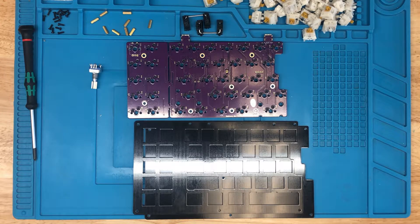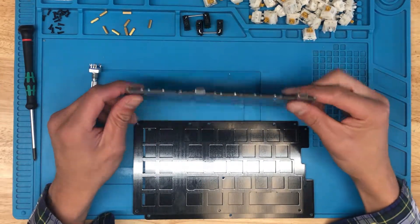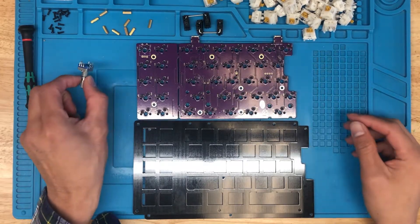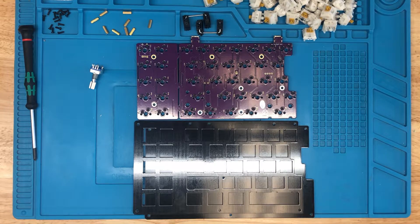Hey! In this video, I'm going to show you how to build your QFNC Rev4, which has the KL Hotswaps. We're also going to be adding an encoder to that and then installing some Boba E4T switches into there.